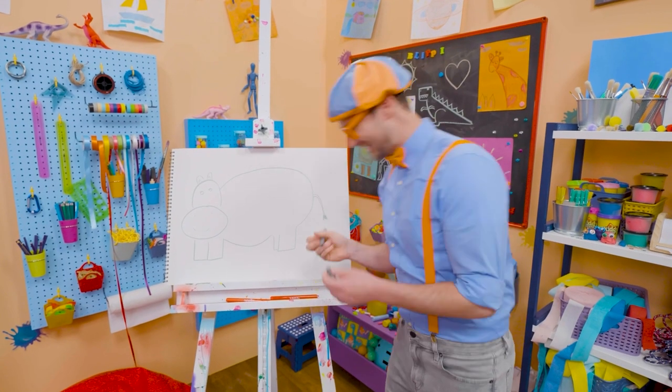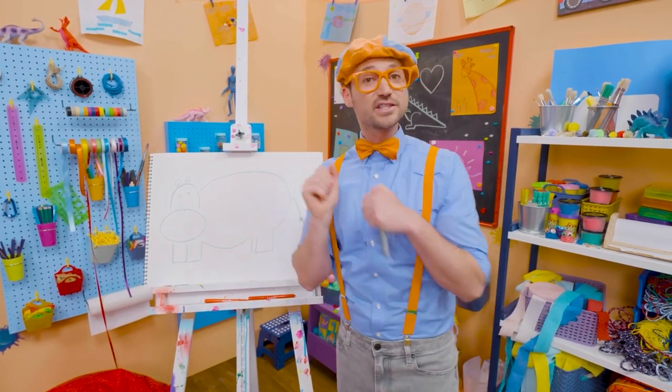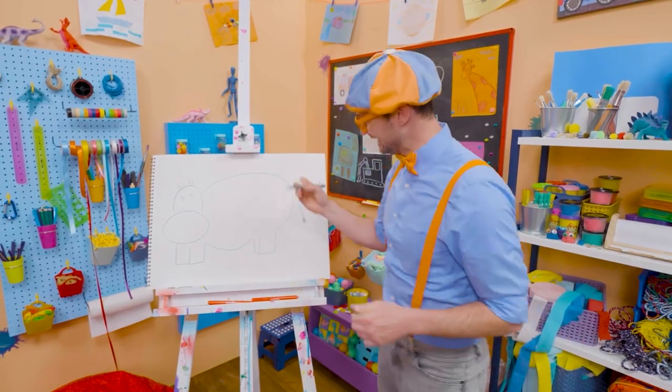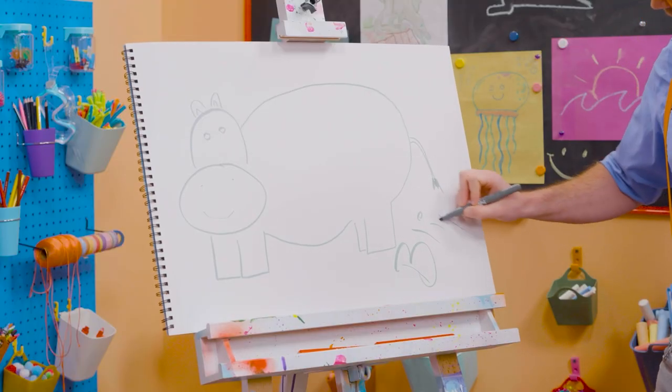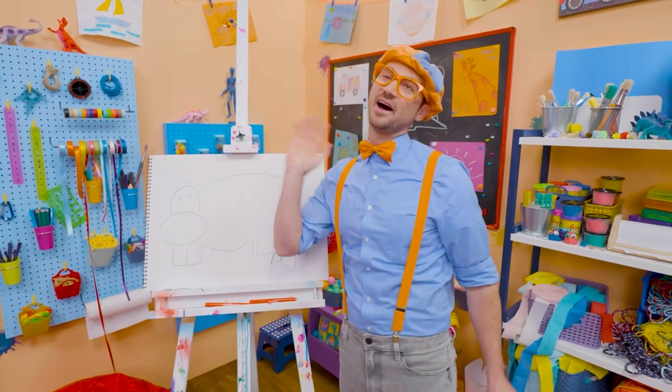There we go — hey, hippo! If you want to keep drawing with me, all you have to do is search for my name. Will you spell my name with me? B-L-I-P-P-I — Blippi. See you again, bye-bye.